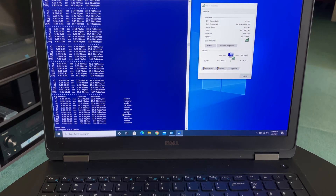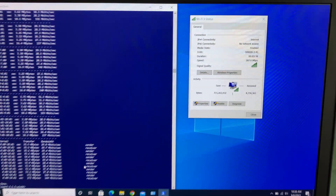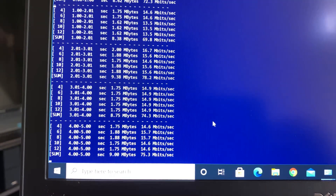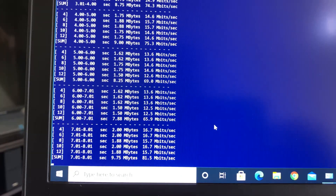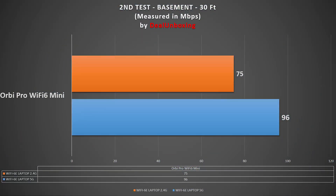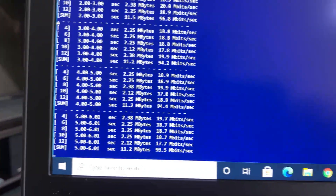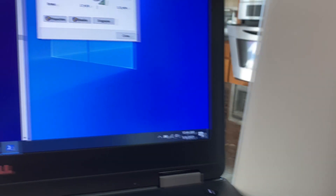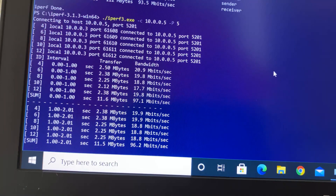For the second test, we moved 30 feet away from the main mesh router in the basement, with a couple of walls between the router and the laptop. We had good Wi-Fi signals and a solid connection. Using iPerf3 5-stream with 2.4G we achieved a max speed of 75 Mbps, and using 5G we achieved 96 Mbps wireless bandwidth speed.